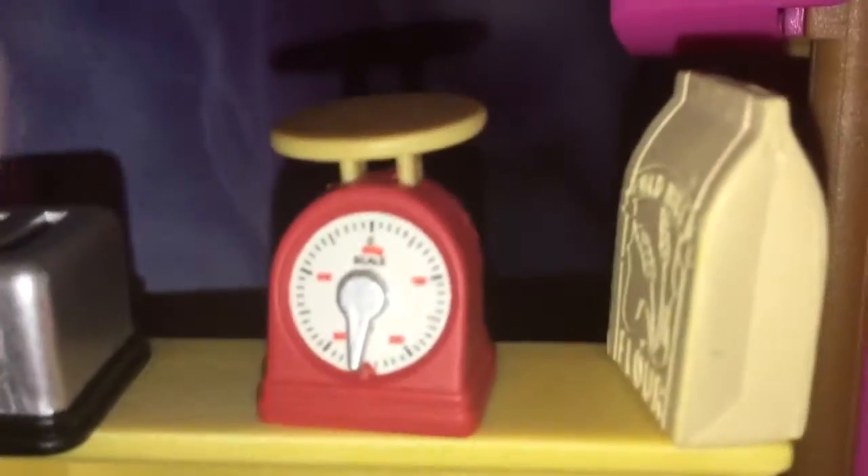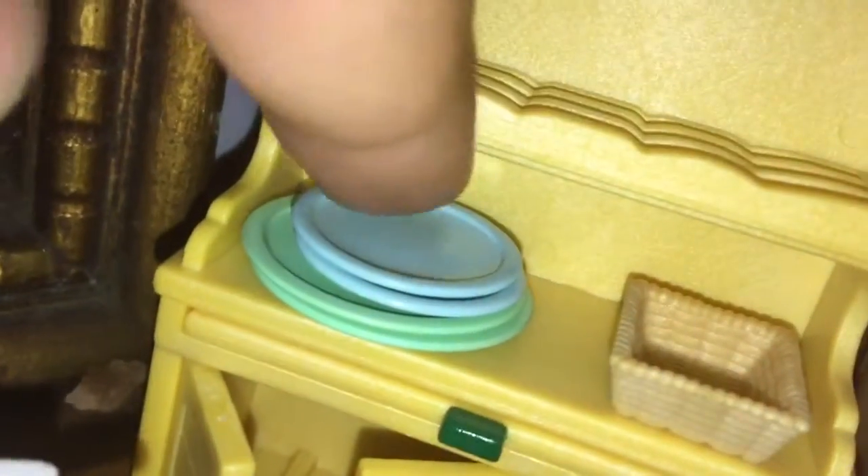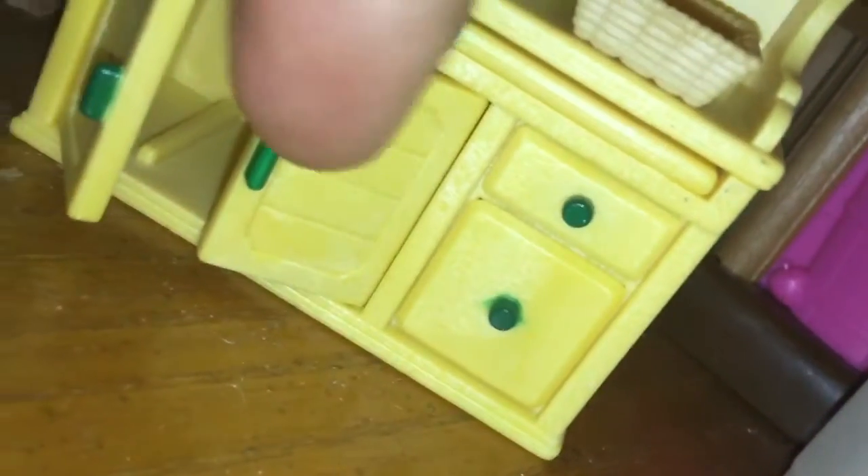Now over here, we have a toaster, this weighing thing, but it doesn't actually show how it weighs so it's kind of weird. This did not come with it, I just randomly put that there. Two blue and two teal plates. This basket, and I had something in here but I just had to take it out. This is pretty much y'all.